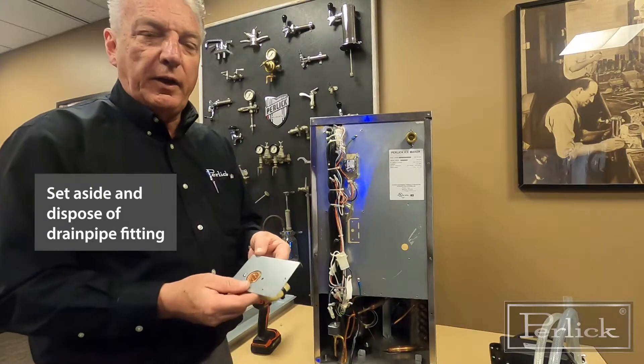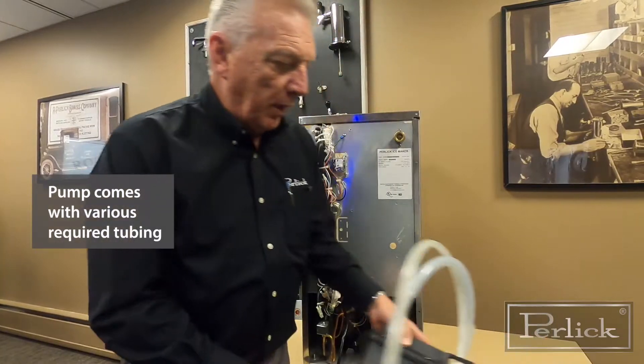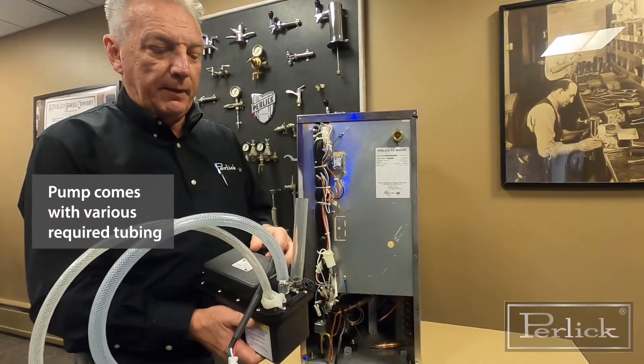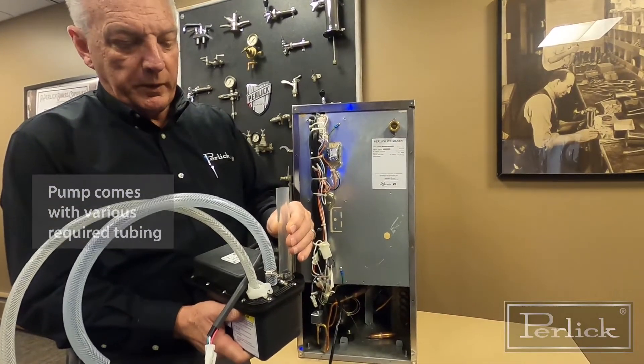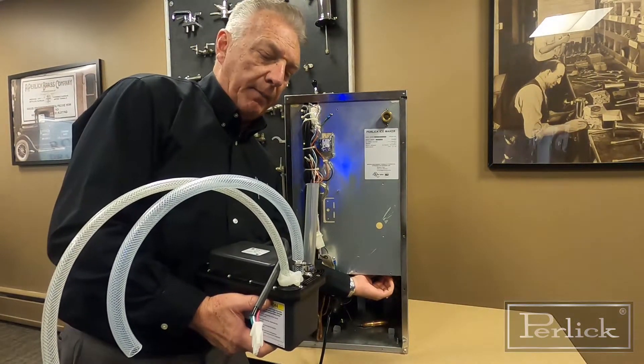Because we're not going to need this any longer, you can just set that aside. The pump will come with tubing already in the kit. This tube here — you're going to have a couple of hose clamps, and it's going to connect to the drain nipple coming out of the bottom of the cabinet.